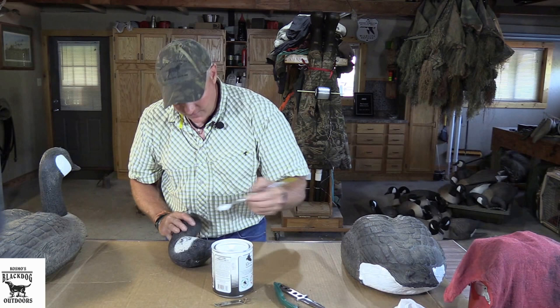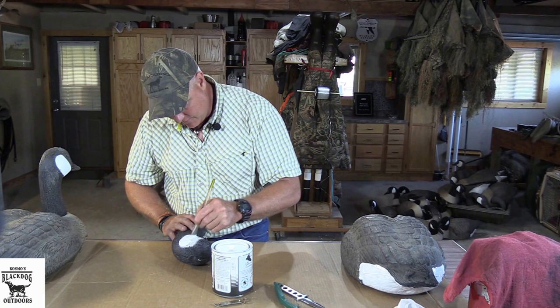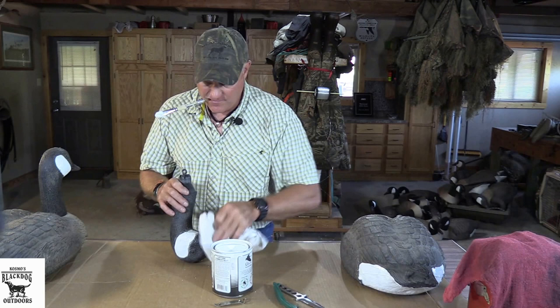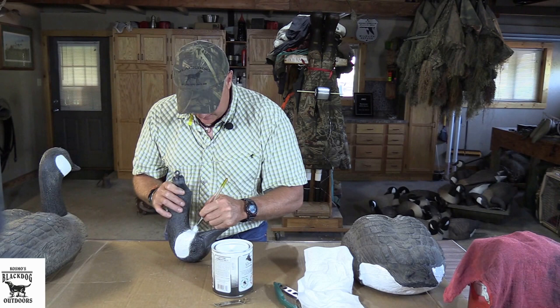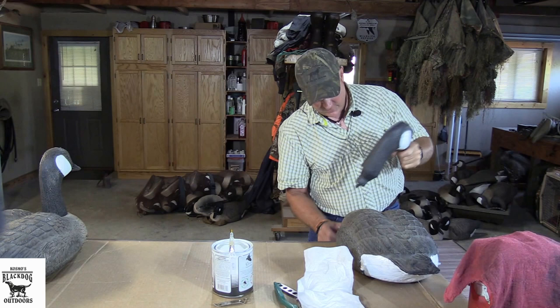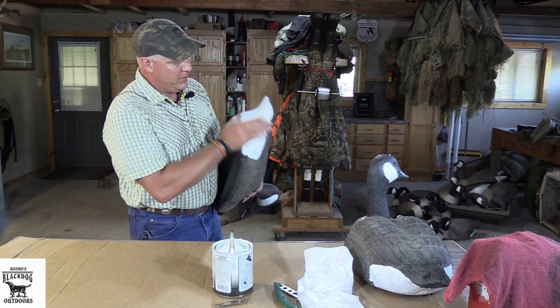You just run around here and follow the feather detail for the head. By the time they get close enough to see a perfect paint job, you're probably already shooting at them. I got a little drip there — try to be neat about it, because the whole point is to make a good looking decoy. So now the head's done. I just thread my tag line through, set him down — done deal. This is one that I did earlier, and it looks good.